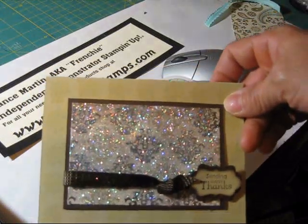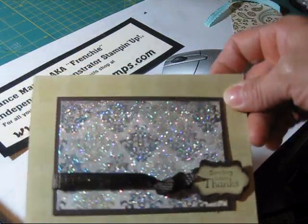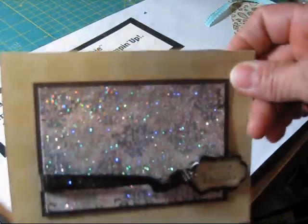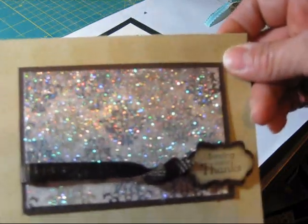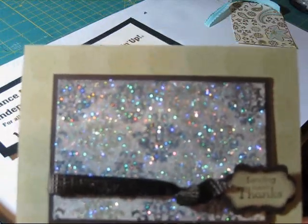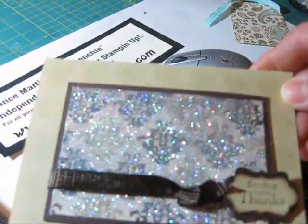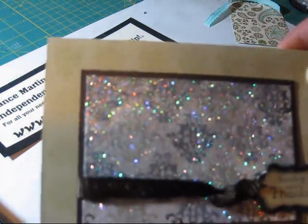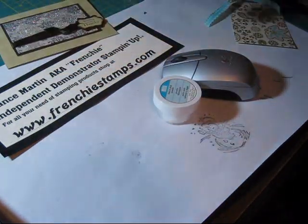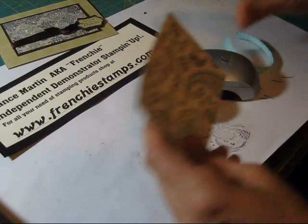Hello Stamper, welcome to Frenchie Stamp, a little video. Here is a card that I had on the blog and many people asked me how I done it. I did the tag a couple weeks ago, but today I'm going to show you how to do the background. This was done on Well Worn DSP and the one I'm going to show you tonight is going to be on Spice Cake.